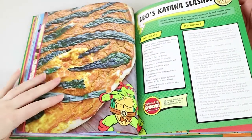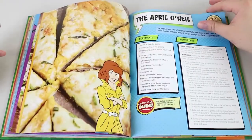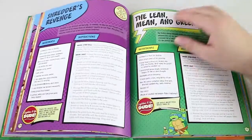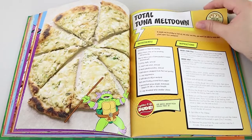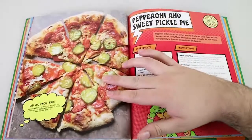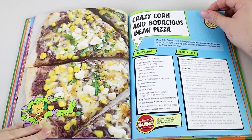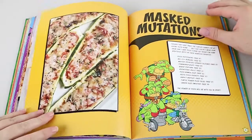By the way, if you see one while we're flicking through that you want to see us make or tell you what it ends up tasting like, let us know which one you think looks most interesting — not necessarily tastiest. Lean, mean and green. Total sugar meltdown — I'll pass on that one, it looks a bit like cat food. A pepperoni and sweet pickle pie. Crazy corn and Bodacious bean pizza.